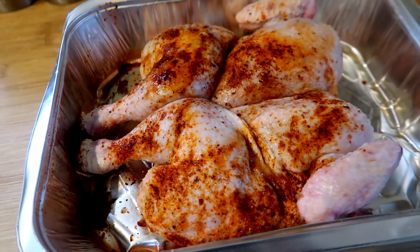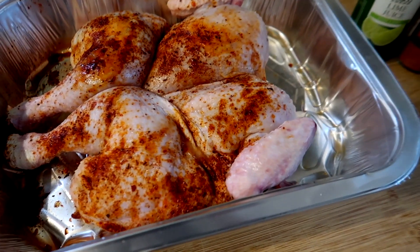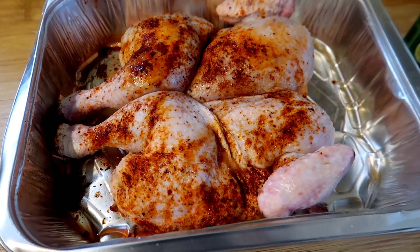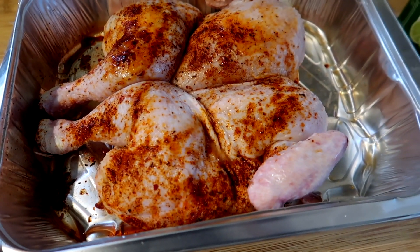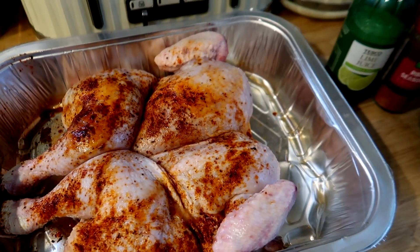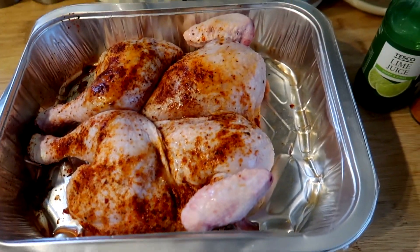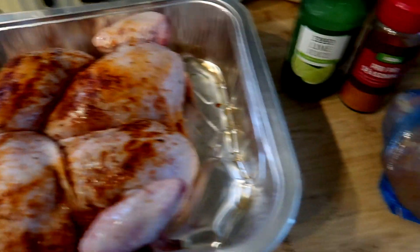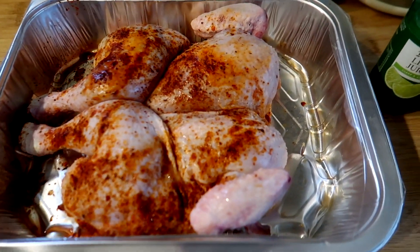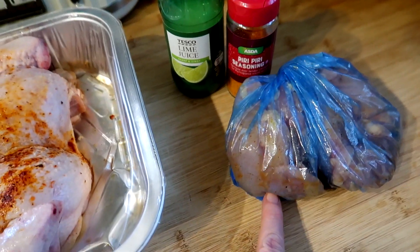I'm just about to start dinner tonight doing a Nando's inspired dish again because we really enjoy it. I got this butterflied piri piri chicken in my latest food haul - it was reduced to about three pounds. There's a noise in the background, that's Steve flying some hovering contraption. I'm going to put that in and I've got some chicken thighs here because this serves four and there's five of us.